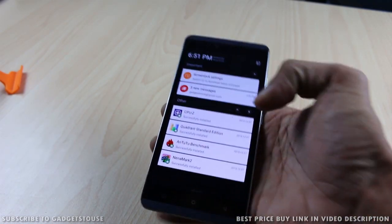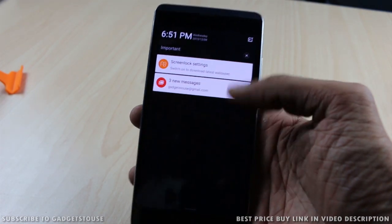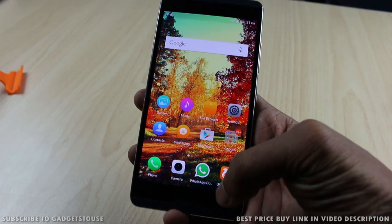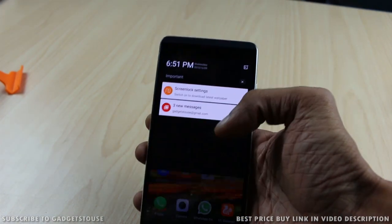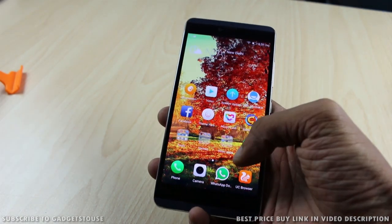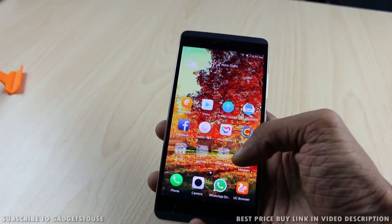We are coming up with a separate camera review, gaming and benchmark review, and a full review of this phone later. This was just the unboxing and quick overview of the Gioni S Plus. If you have any queries, leave them in the comments below. You can like and subscribe to our YouTube channel for more videos like this. Thanks for watching — this is Abhishek signing off.